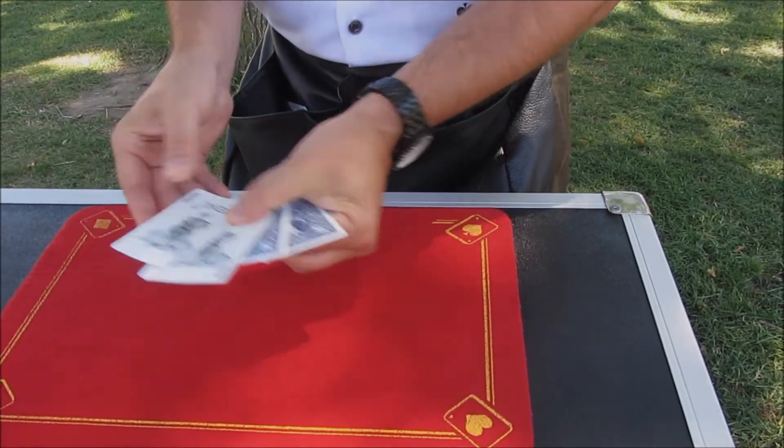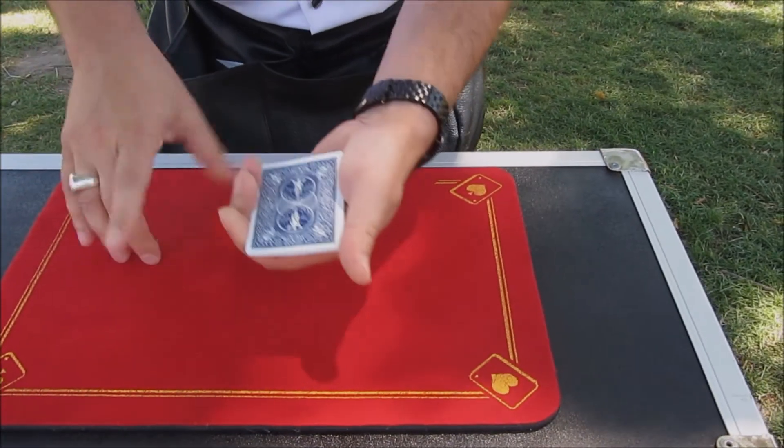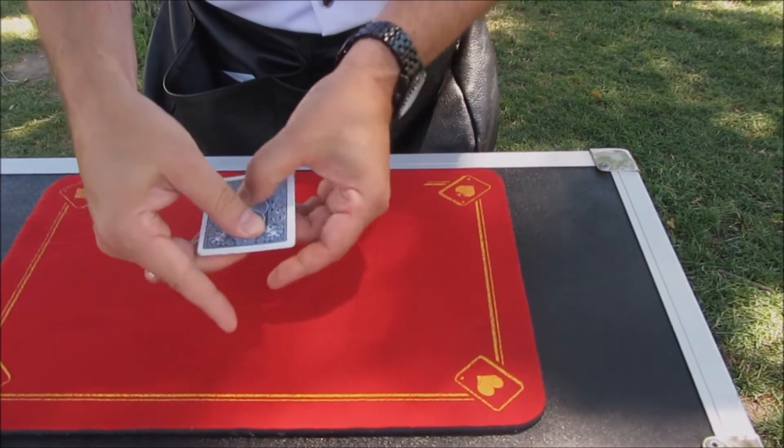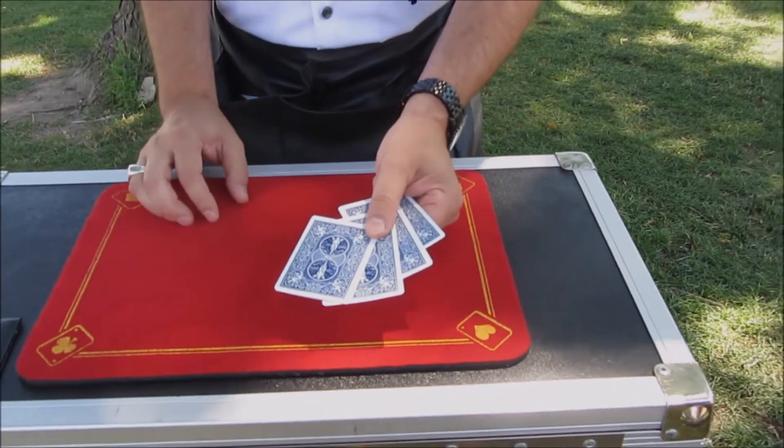Now, if I wanted to do this the easy way, that's pretty simple — I'd just flip that one over. That doesn't impress too many people. But when I squish them all together, watch carefully, just a little shift like that, and sure enough, all four of the Jokers are now facing the wrong way.